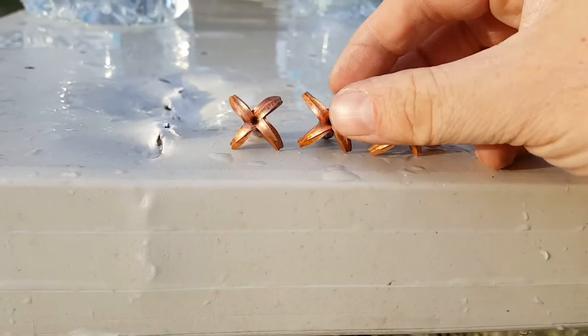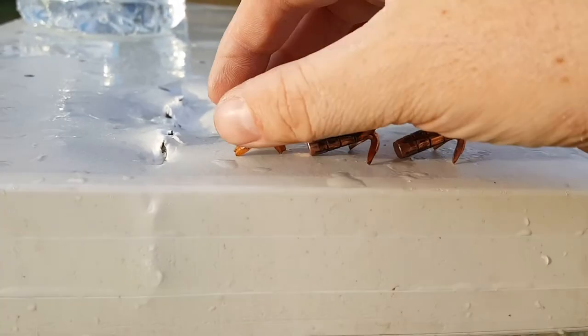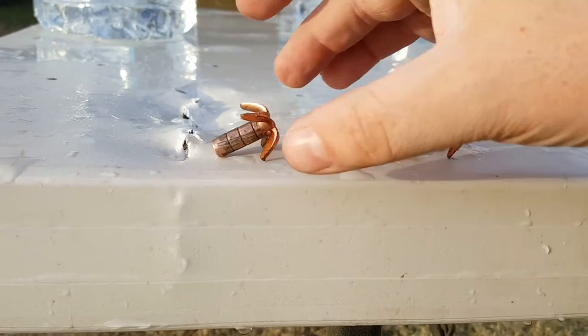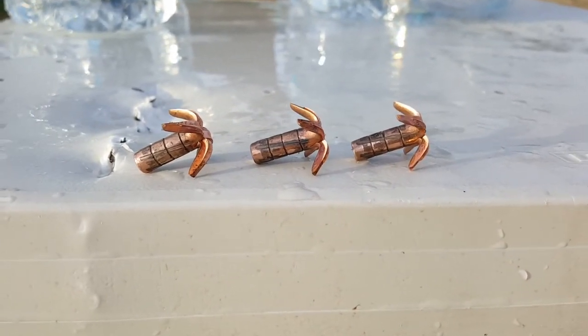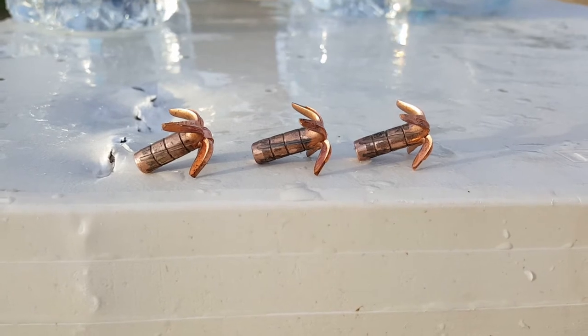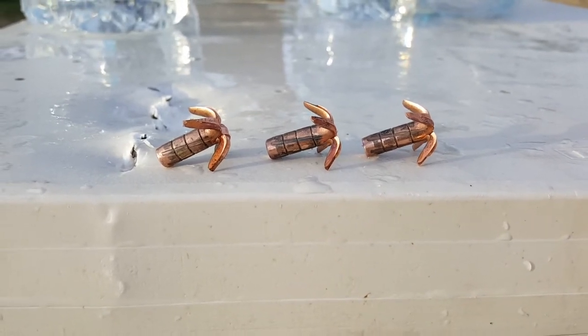That is awesome. I love it and I think I might have just found a new home defense round — hearing safe for the family. Let me know what you guys think below. I think that's a fantastic round.